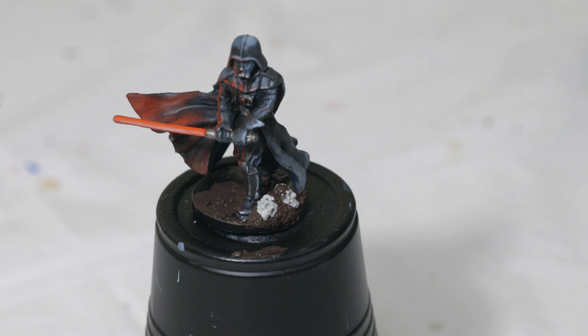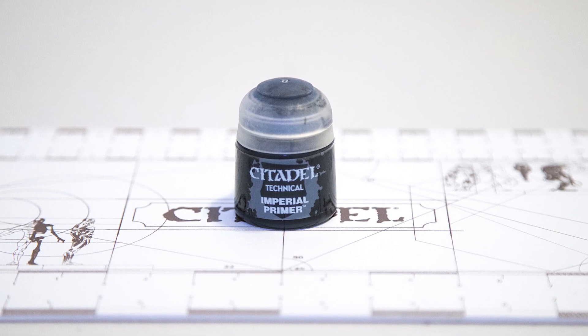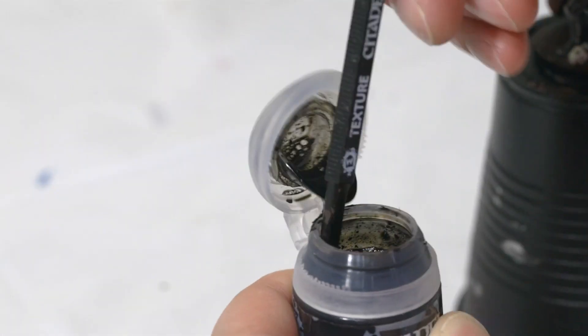You're going to want to let that dry completely. I usually wait 24 hours for the mud to dry completely, just to make sure it's completely hard. But once it's completely dry, I'm going to take some Imperial Primer and paint the skulls with it.